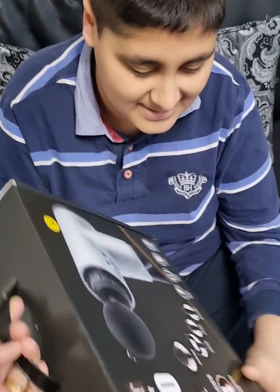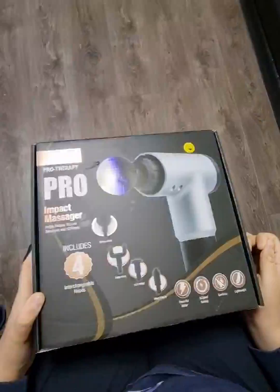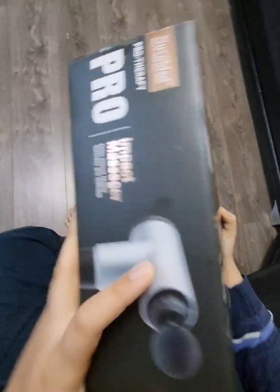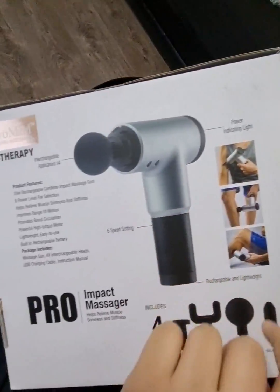Right guys, I got you a gift. What's this guys? Pro Insight Massager. It's like some massager or something. It's like when you massage your knees - like you can see in pictures.